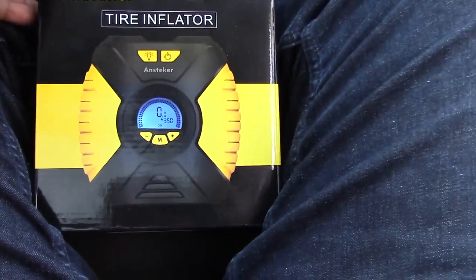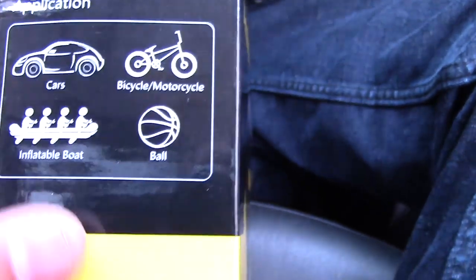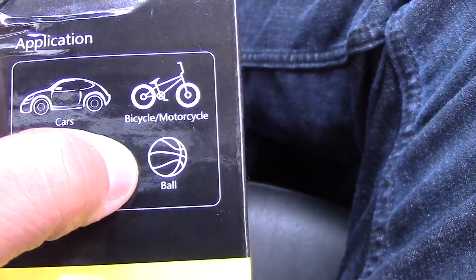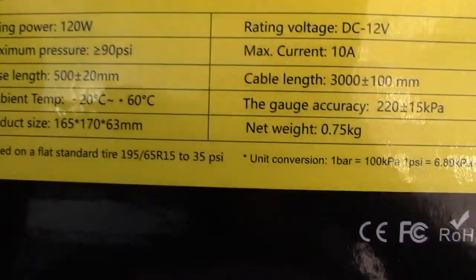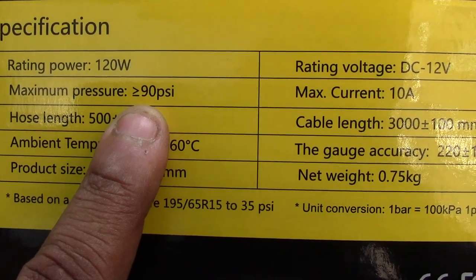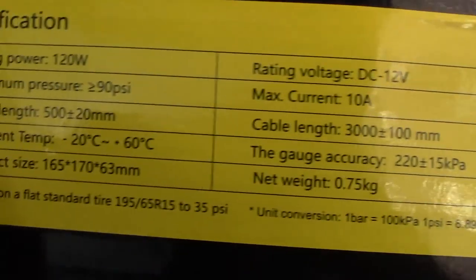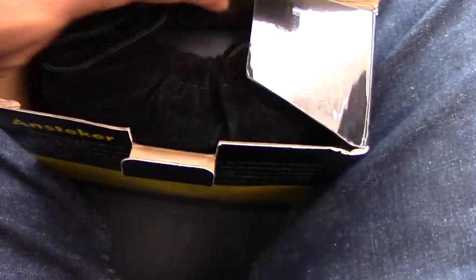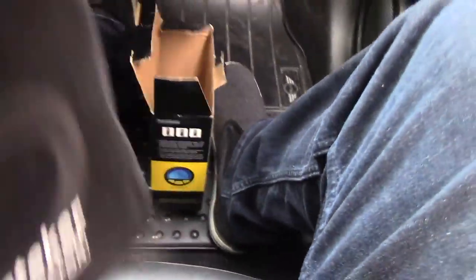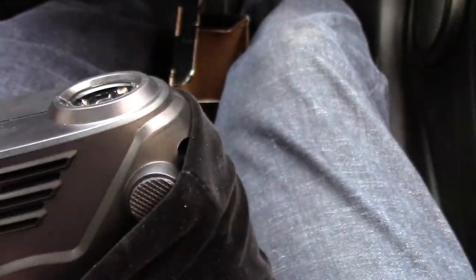Since we're in the car, we don't have my usual desk for unboxing, but here's the box — black and yellow. It says it has power and a light on it. You can inflate car tires, bicycle tires, motorcycle tires, balls, and inflatables like boats. Consumption is 120 watts, maximum pressure is 90 PSI, so this is not for trailer trucks. It comes in this little bag — actually pretty nice, like a felt or suede bag.